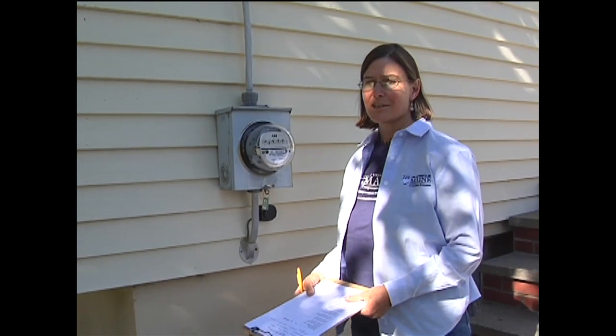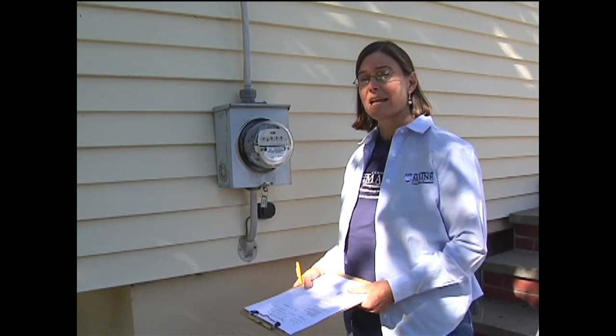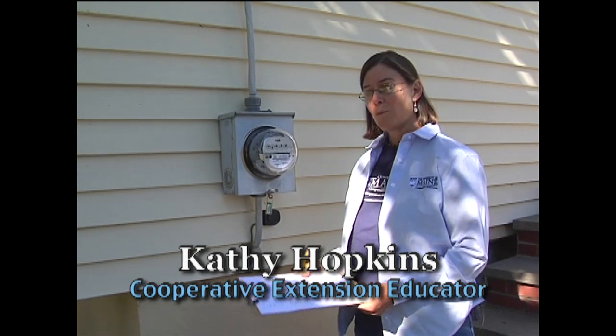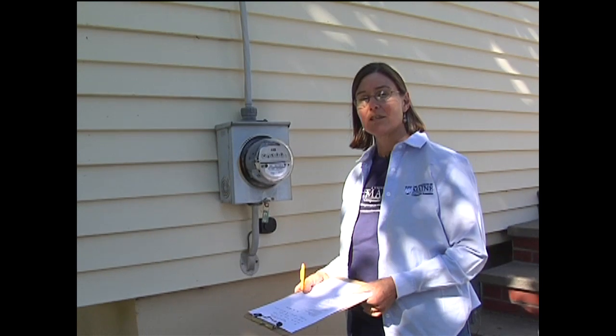We had a frost last night, and it's starting to get cool, so you might be thinking about how you can button up your house and save some energy this year. One thing you want to do when you're thinking about that is to have an audit done or do a self-audit yourself.